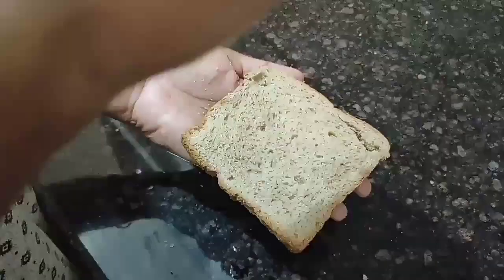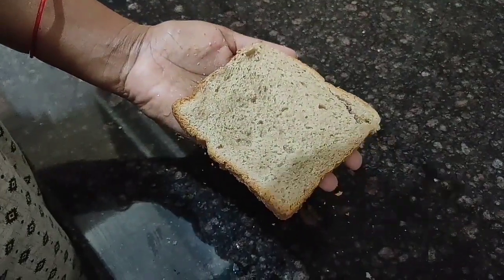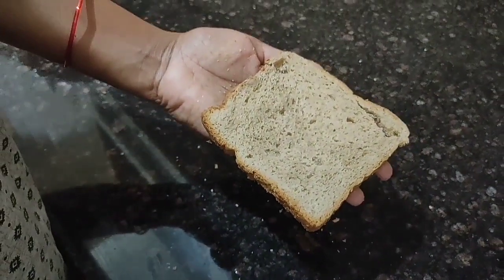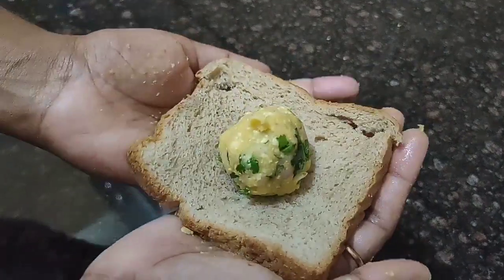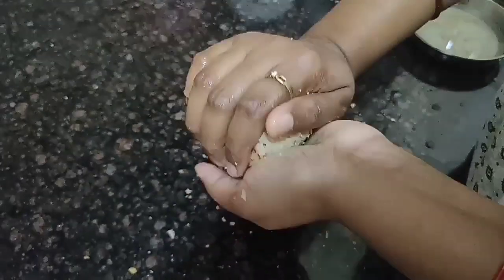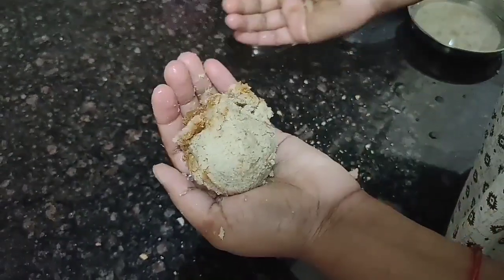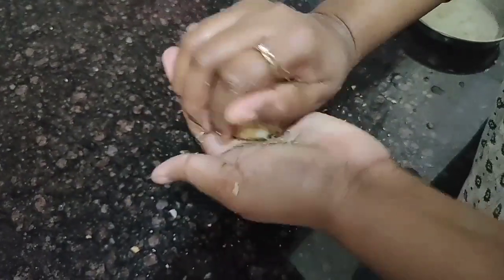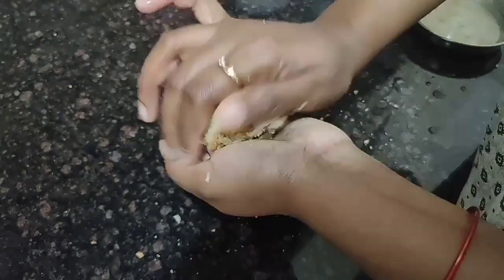I took some brown bread. Apply some water to the bread slice — just wet it lightly — then place the potato ball at the center. Now close all four sides gently and shape it into a round ball. Use water and press very gently.